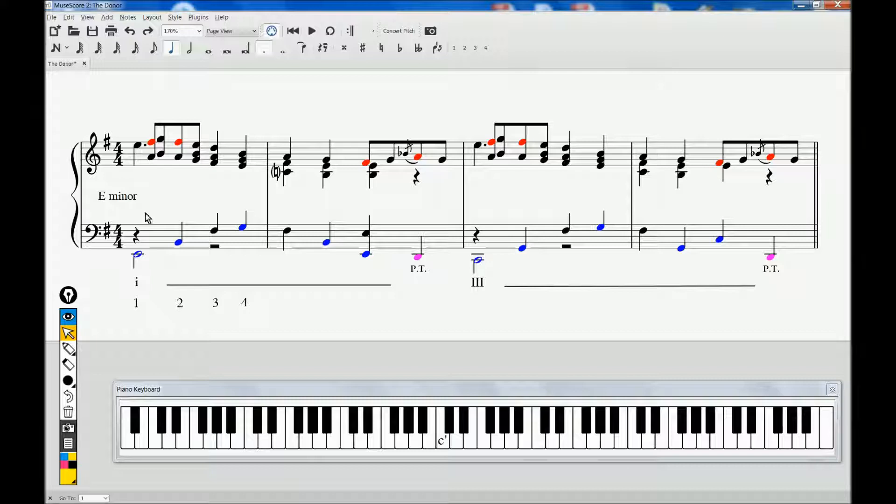Bar 1 can then be labeled as 1 in lowercase for the minor, and C major will be 3 in uppercase letters.